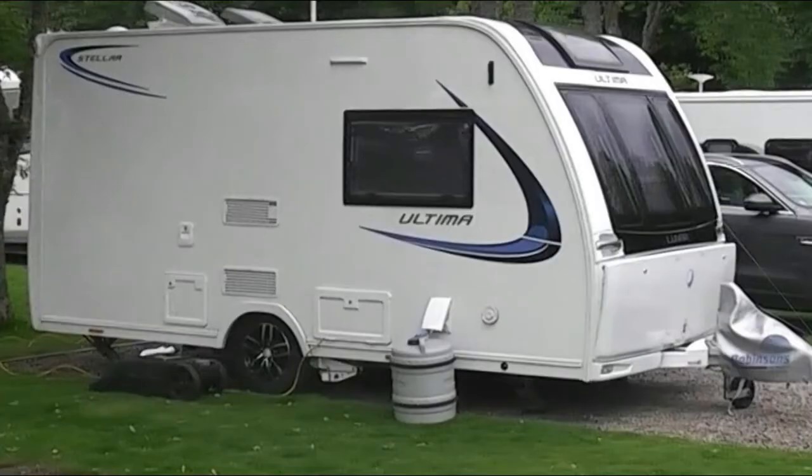Now some caravans have onboard water tanks inside them, and I'm not going to be talking about those today. Also, some sites have what are called service pitches or super pitches with a different way of getting the water supply to the caravan — I might cover those in a future vlog. Today I want to just deal with a typical caravan on a standard pitch, getting the simple water supply and how you get it into your caravan.